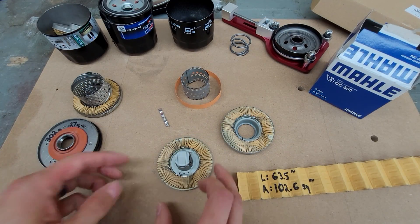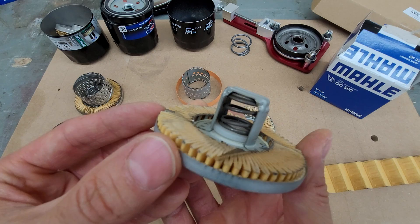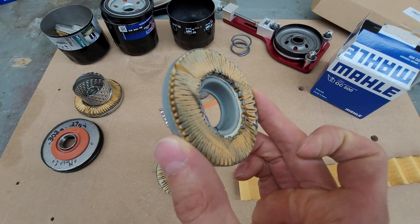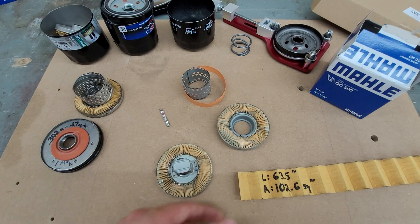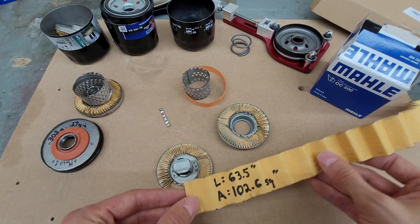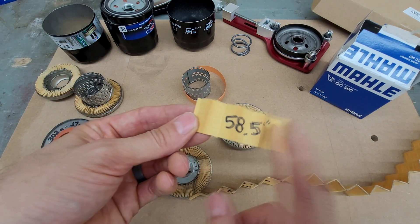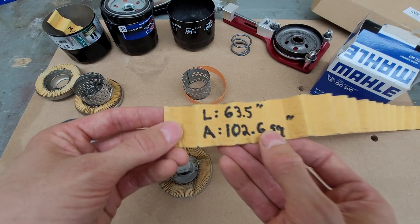I went ahead and cut the cartridge open so you can see more clearly what's going on inside. You can see how tightly those pleats are packed in there, and there's a close-up of the bypass valve assembly with a nice beefy coil spring. Here's the bottom portion, and there's your stabilizing band — it's awfully thin, though that doesn't mean it's not tough. The paper element looks like normal cellulose. The pleat length is 63.5 inches. For comparison, the Mobile One paper was a little bit shorter. The total filter media area calculates out to 102.6 square inches.